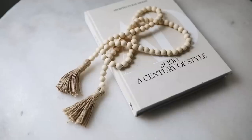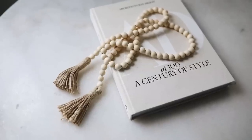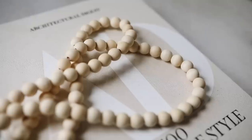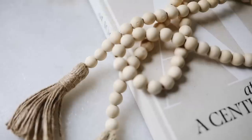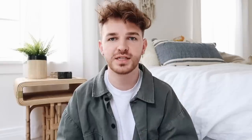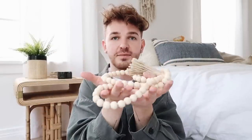Wooden bead decor has become pretty popular. I always wanted a set of wooden beads, but they're kind of expensive. When I actually added up the cost to make my own wooden bead set, it was like a dollar savings versus purchasing this one from Amazon, so I decided to just purchase it. It is literally a strand of wooden beads — you can hang this inside of a bowl, put it over the top of books, use it on coffee tables, shelf decor. It kind of just sits on top of something and looks cute.